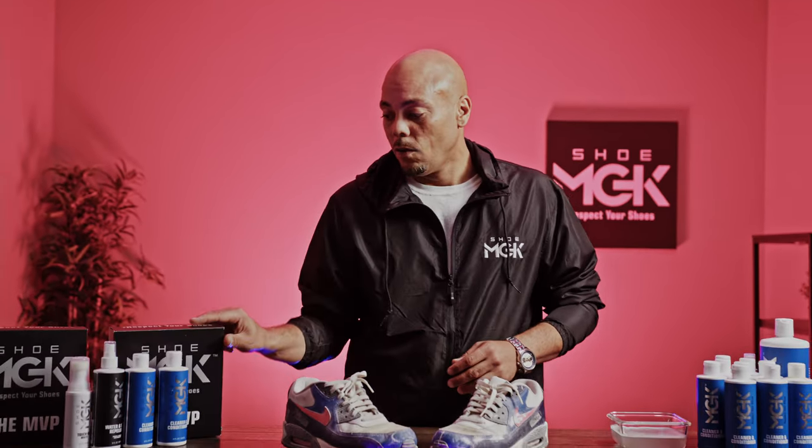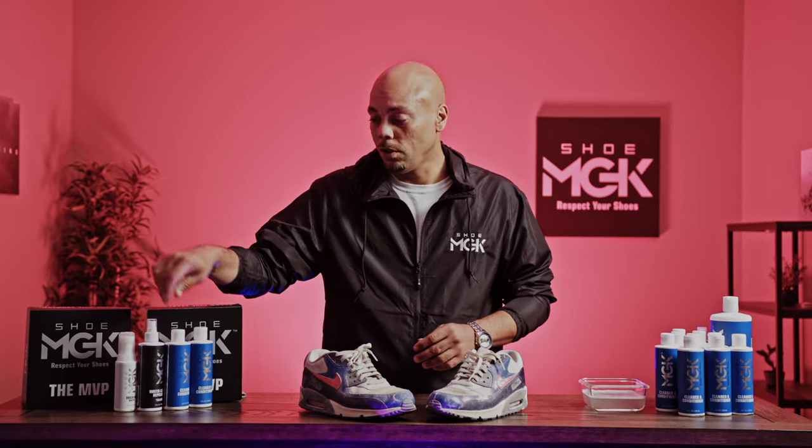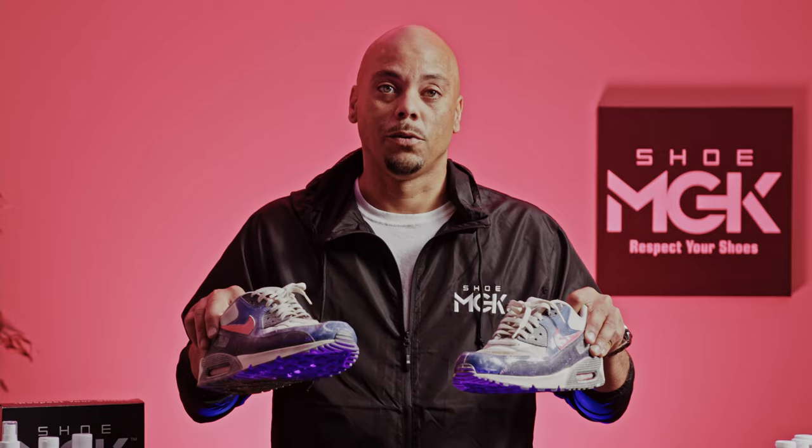Hi guys, this is Mike. We're going to be using the MVP kit, which has the cleaning solution, the water and stain repellent, and the whitener. Let's get into it.